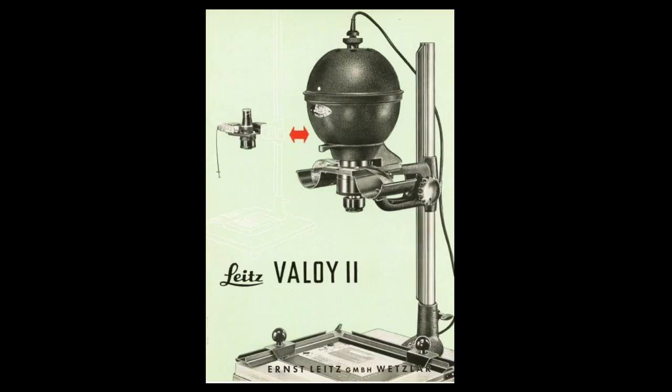The negatives produced by the Leica camera are necessarily very small. So in order to make larger prints, Barnack made a very precise enlarger. Enlargers had been in existence for quite some time, but the Leica enlarger had the same kind of mechanical precision that the Leica camera had. Here's an example of an early Leica enlarger.